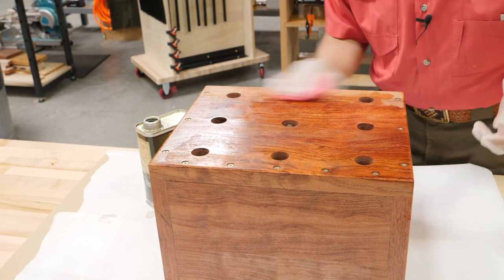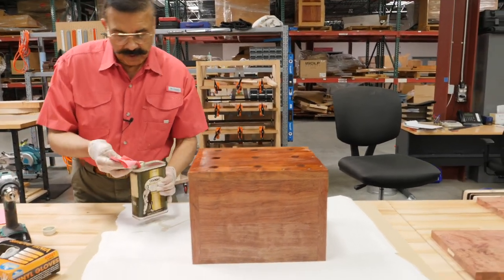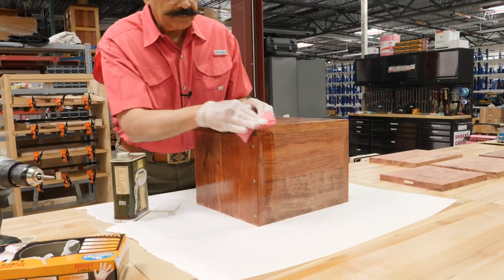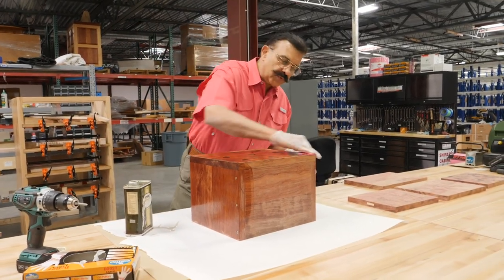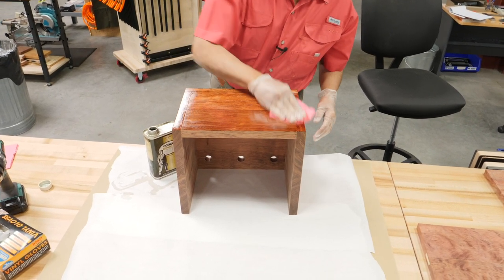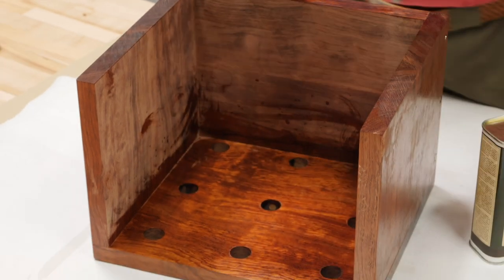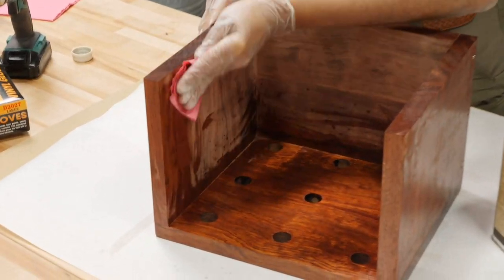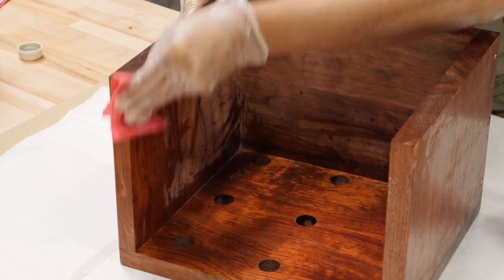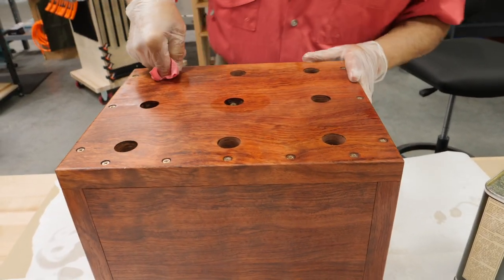The first coat will get soaked in. I'll end up doing probably three coats. And on the second and third coat, I'll probably rub it in with 500 grit paper so it fills in any pores and whatnot. You want to do all the exposed edges. When I get to the third coat, it won't soak up as much, and that's why you rub it in with the sandpaper as well. Look at that — it just sucked it in.